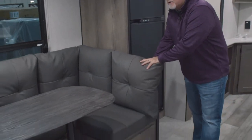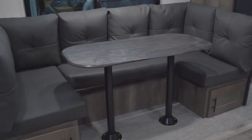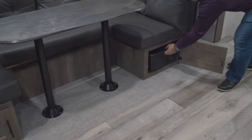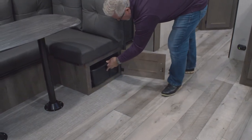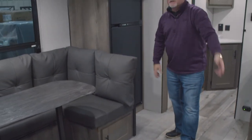Nice big booth dinette in this model — it gives you plenty of space. It's an 80-inch dinette. You also have storage bins underneath the dinette, with 36-inch pull-out storage tubs on both sides, so it gives you extra storage that's really easy to get to. If you've got stuff you're taking outside for cooking or whatever, that's a great place to keep it because you can just take the tub and go right outside.